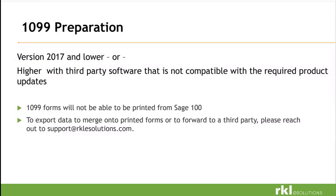Versions 2017 or lower are not compatible. There are also some third-party products that are not compatible. With those issues, we do have a solution; however, our 1099 forms will not be able to be run out of Sage 100. We will have to export the data and provide another solution for you. So reach out to RKL support so we can make that happen.